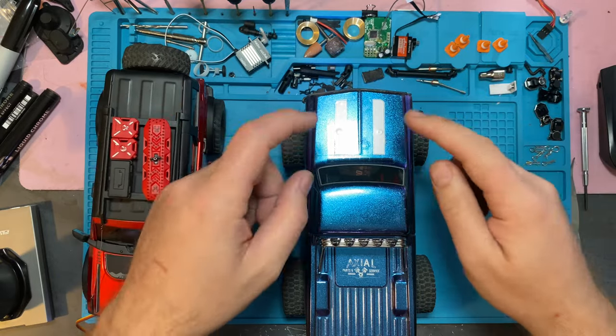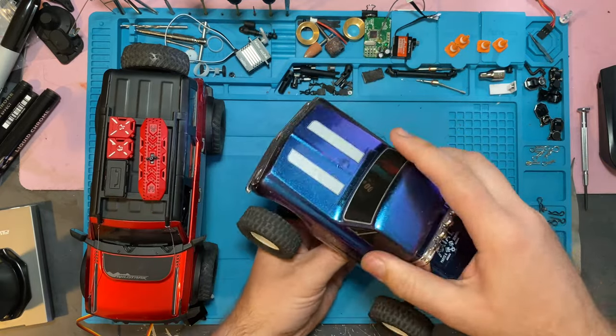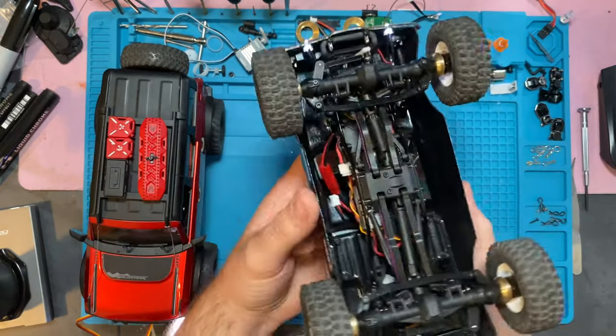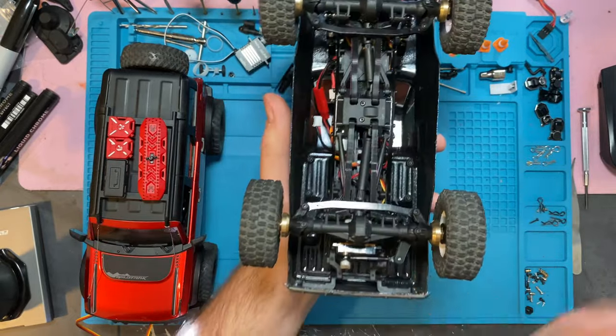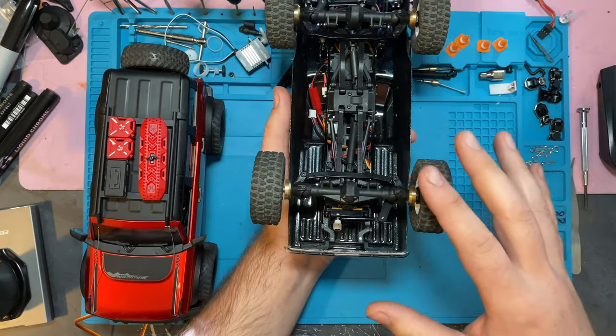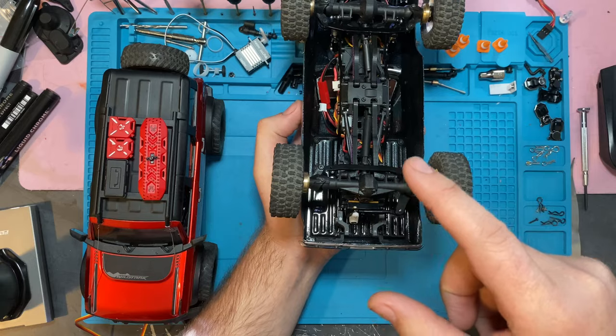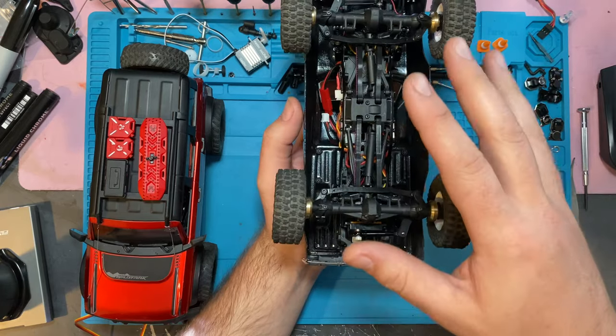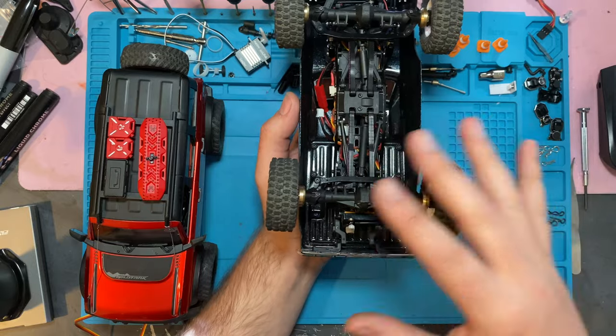We're going to start with pretty much the easiest solution here, and that is a stock rig, or at least close to stock. Obviously, the first thing you're going to need is another front axle. You can't do four-wheel steering without another front axle. That's the whole thing, and you can even use a stock servo. Just get a front axle, full assembly, with servo, and you're good to go. The stock electronics, whether it's version one or version two, can handle it just fine.